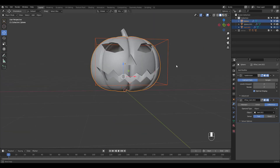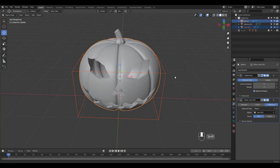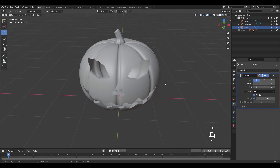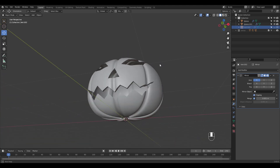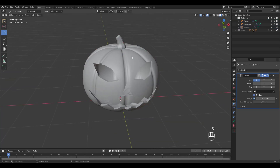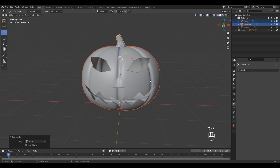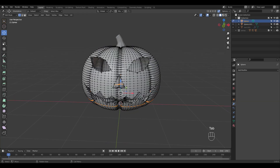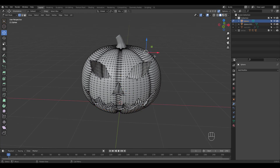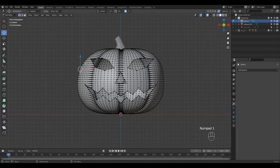Click on fast if it doesn't look right. Let's hide the cutter to see better. I'm going to convert both objects to mesh to apply all modifiers. Press O for proportional editing and move some verts around for a somewhat non-symmetrical look.